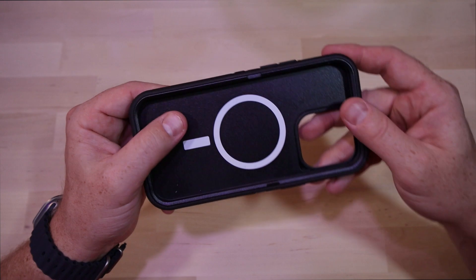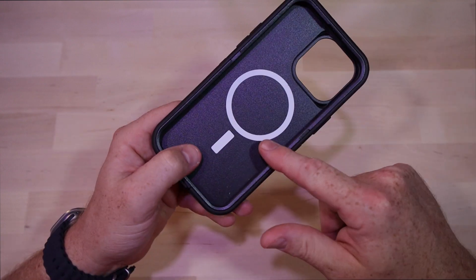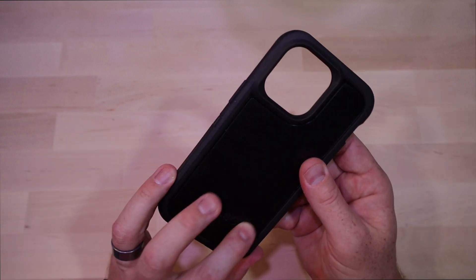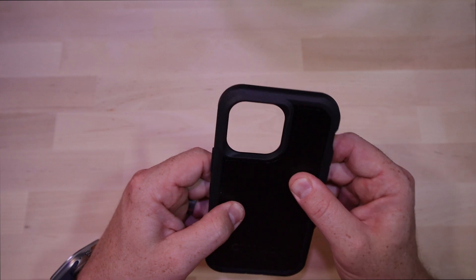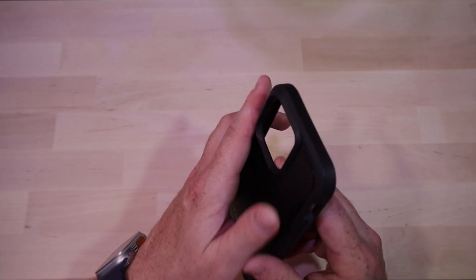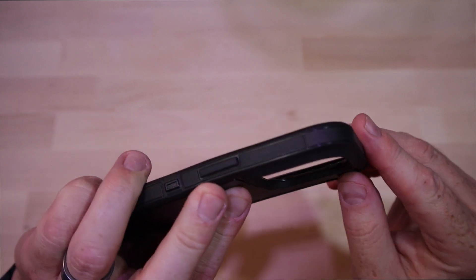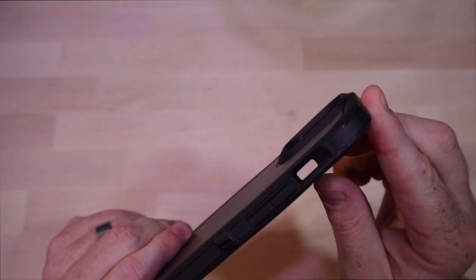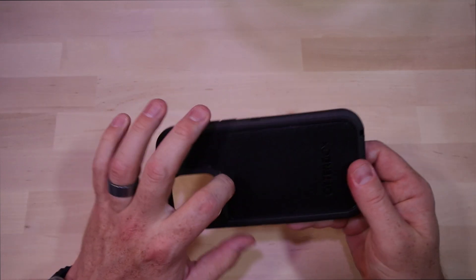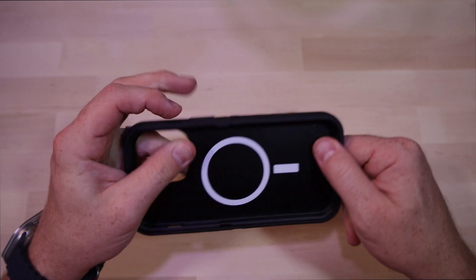Let's check out the case first. We've got the ring for the MagSafe magnetic charging, so that should work pretty well. My first impressions are that it feels a little more refined from the last XT case I reviewed. The lip on the front is pretty significant, so it should protect your optics very well. The outer edge is a soft plastic and the back is nice and hard.